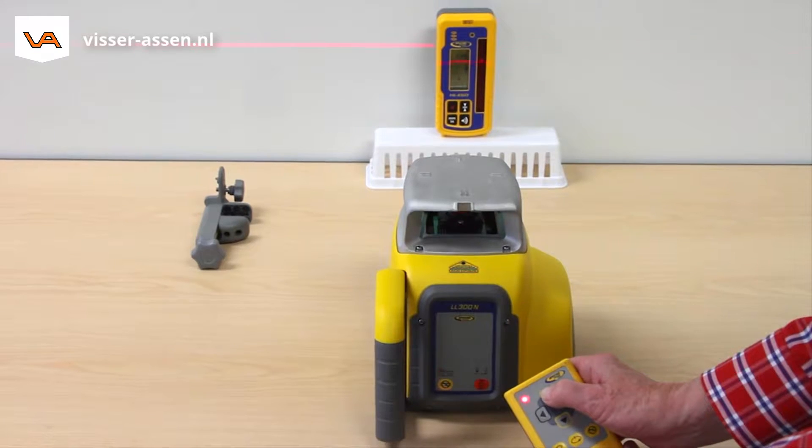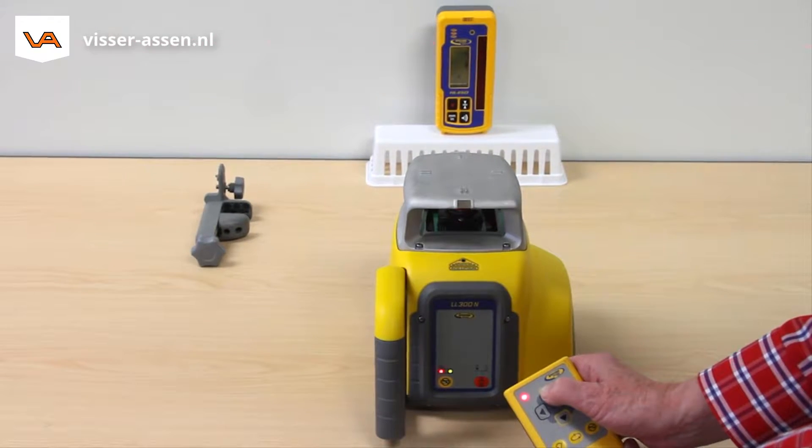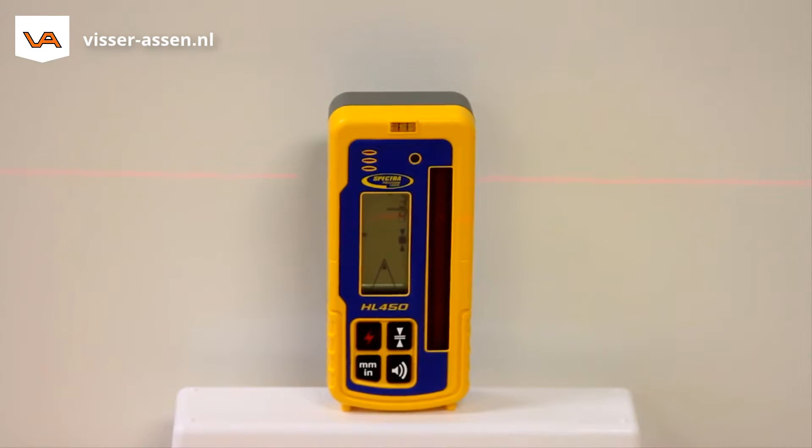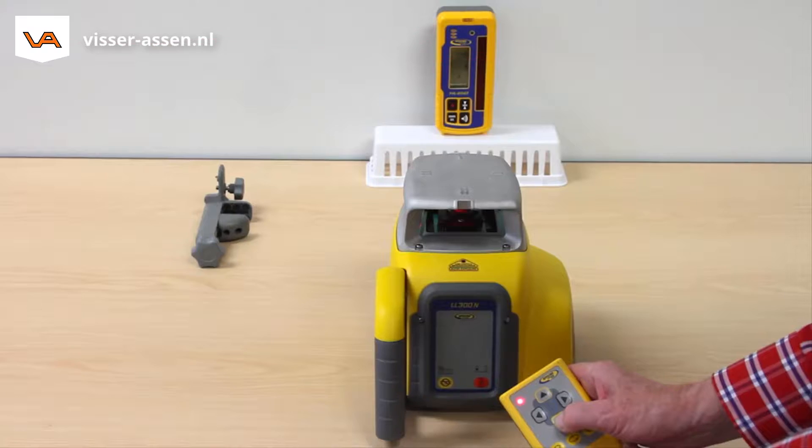Red and green LEDs flash simultaneously. Use the up-down arrow buttons at the remote control to adjust the beam to the on-grade position at the receiver. The cross axis still works in automatic self-leveling mode, which makes sure the laser setup remains under control.